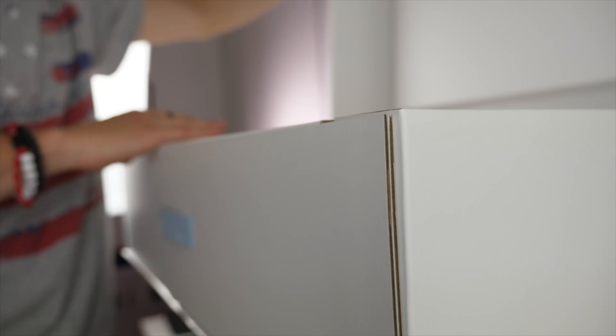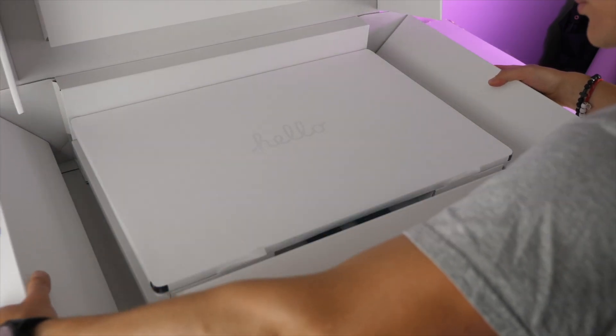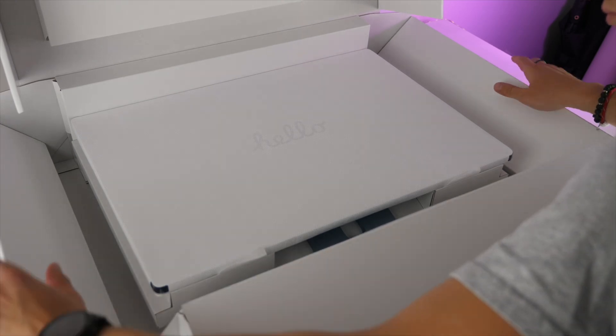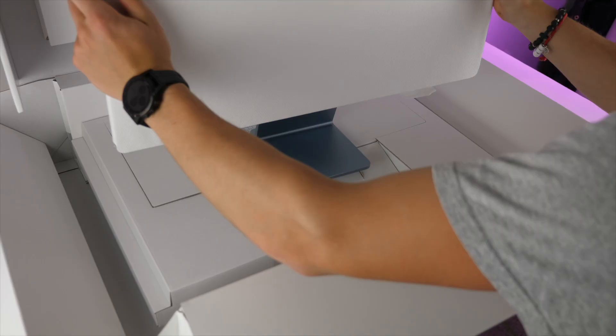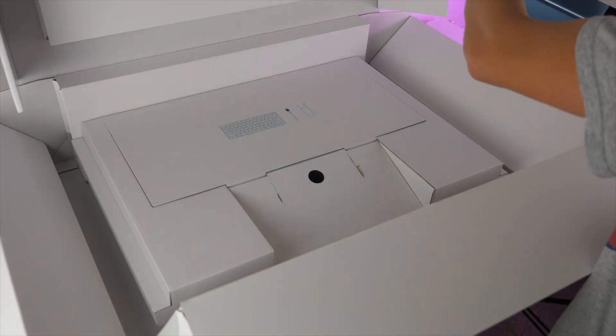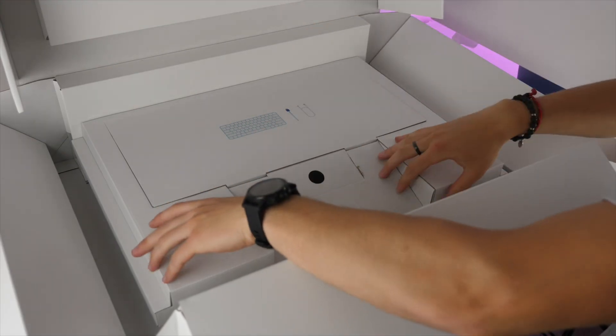Starting off with the packaging, it's a huge box. Once you peel off the tab, you turn the box upside down and lift it up like a shoe box, then pull the tabs on the side, and you can bring out the iMac itself in all of its glory. Keep in mind, this is under 10 pounds — it is very light, so it's easy to take it out.